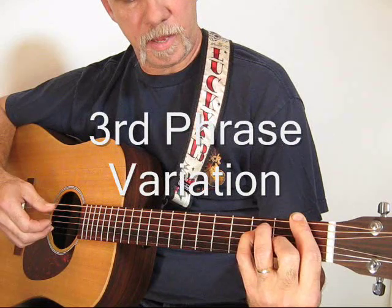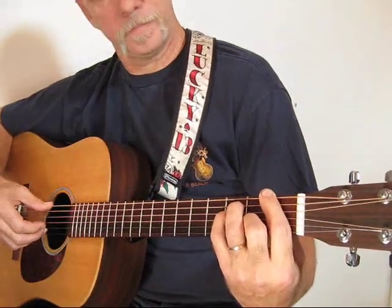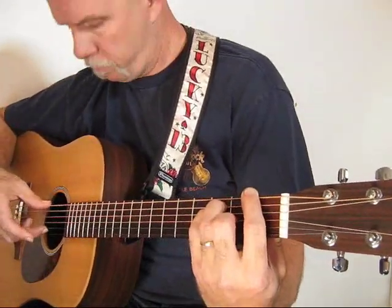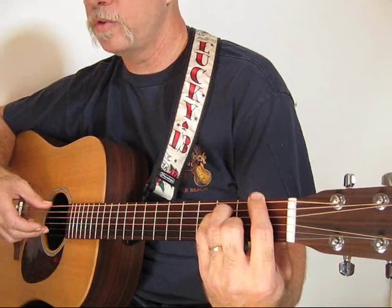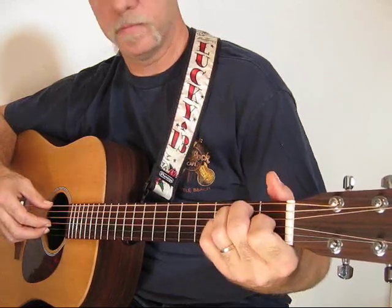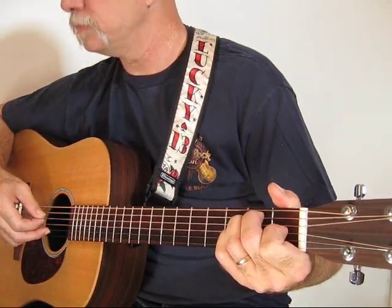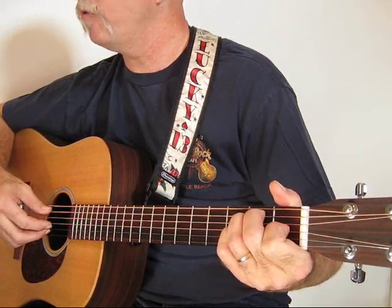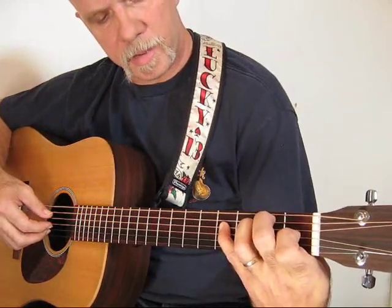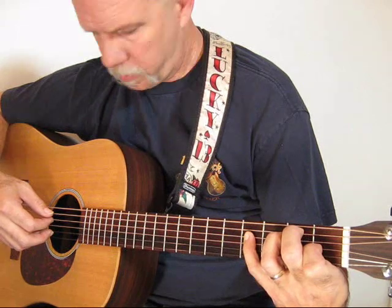The second time through, strike strings six, five, and four for the transition. Now this is the tricky part: you're going to partially lift up your bar, pluck strings two and three with your middle and index fingers, then go to your E shape and pinch strings three and six with your index and your thumb. Then your thumb picks five and four again. Here is a stretch — bring your pinky out and grab the fourth string at the fourth fret, pluck it, then release it and pluck the third string with your index.